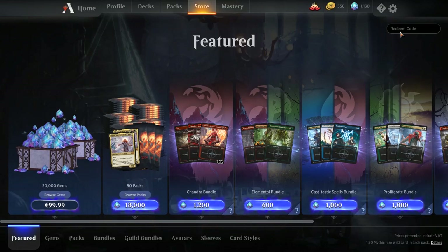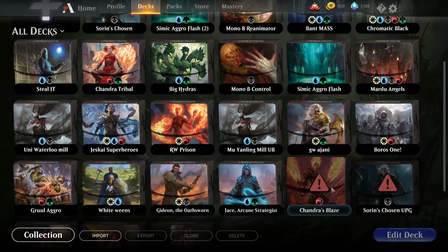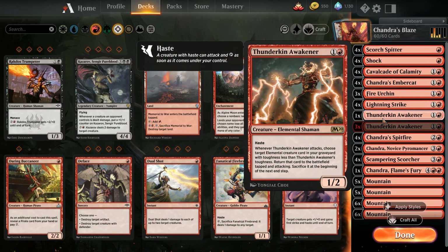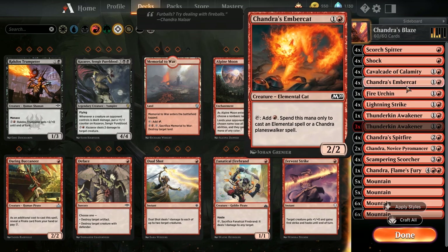For those who don't know, once you get your code from your planeswalker deck, you take it to the store, put it in redeem code, press enter, and it gives you your deck ready to play. For the upgrade, I've only included four rares - this upgrade doesn't always mean expensive cards, rares, and mythics. The one rare I'm using is Thunderkin Awakener. The way I've taken Chandra Blaze is by leaning into the elementals - I've taken the essence of the deck and made a mono red elemental deck that I think could be pretty strong.